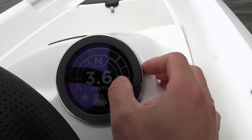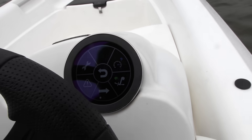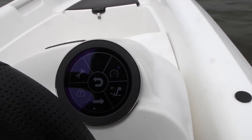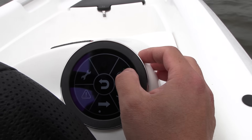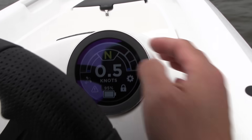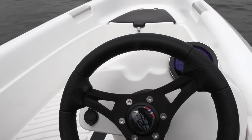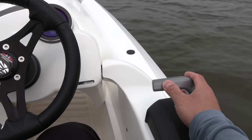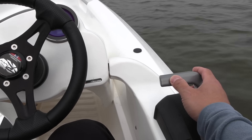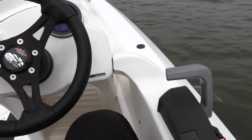The screen is kind of small. It seems like it went out of sport mode by itself. There's a little bit of lag from the handle. Seems like it's not that hard — I could almost drive this boat myself with a couple of hours of lessons.